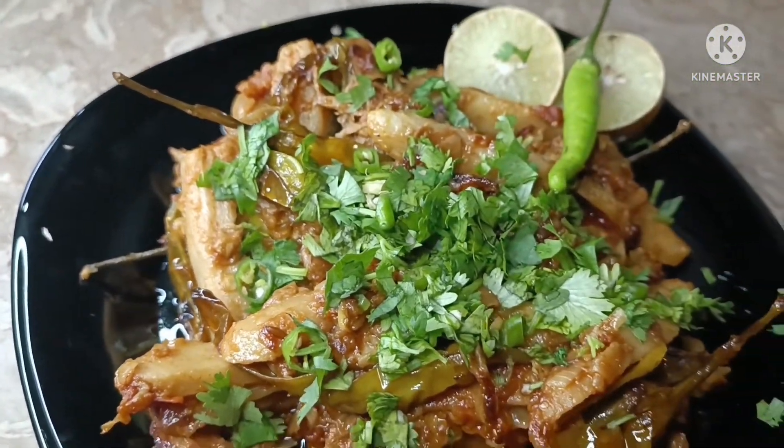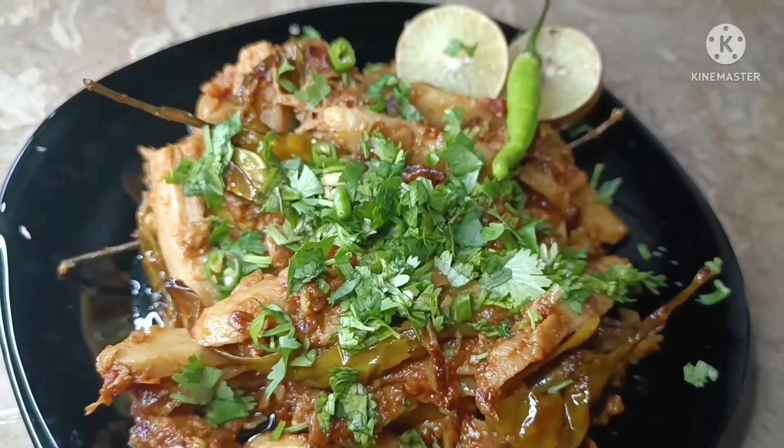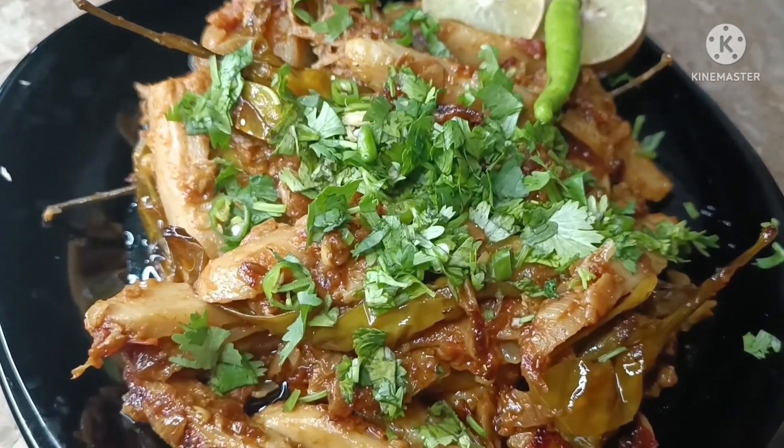If you like this recipe, please like and share it and leave a comment. I am happy to help. Allah Hafiz.